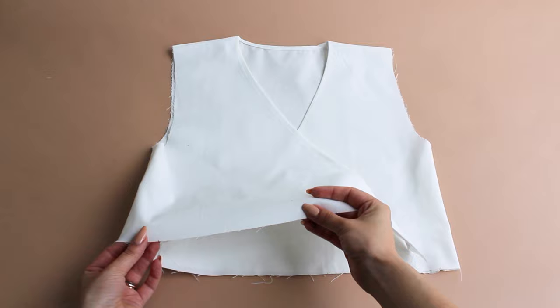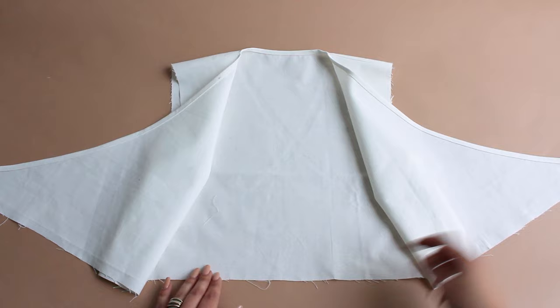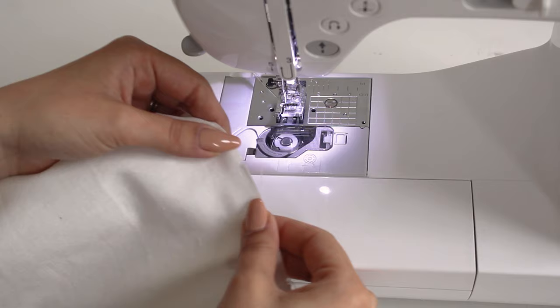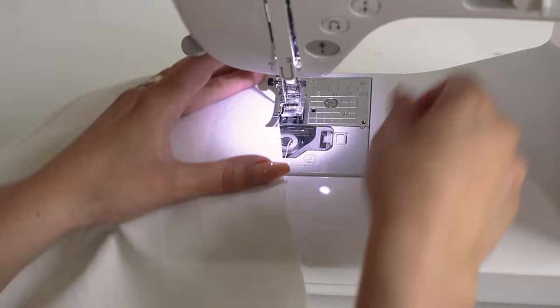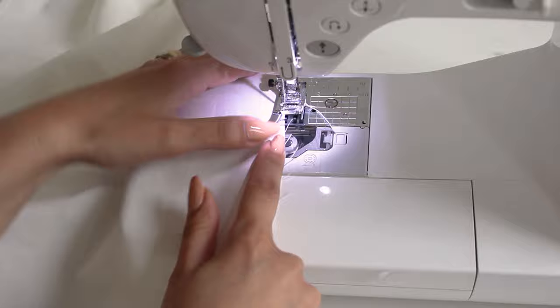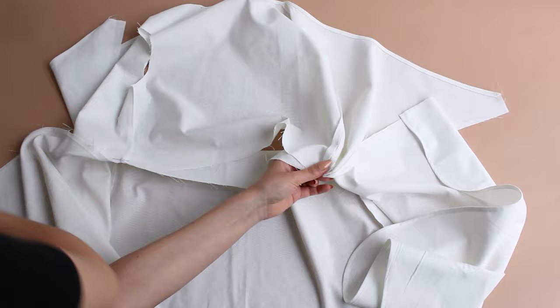Make a stitch inside notches on the front and back panels using the longest stitch length on your machine. Take the skirt starting from the side seams and leave out an extra 1cm on the ends.